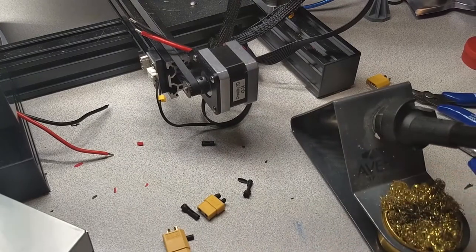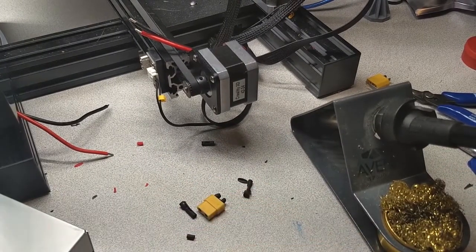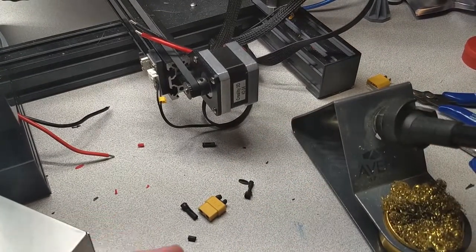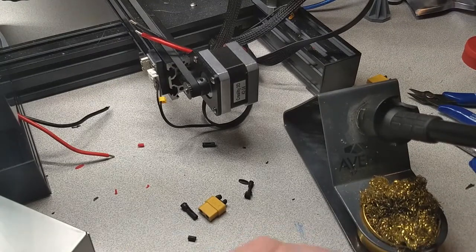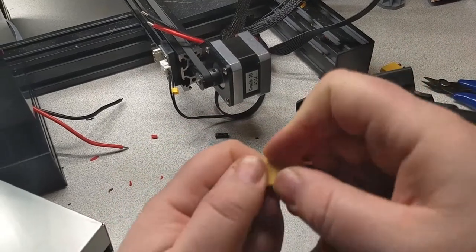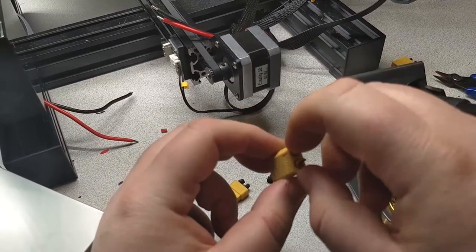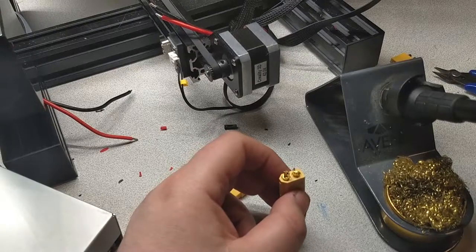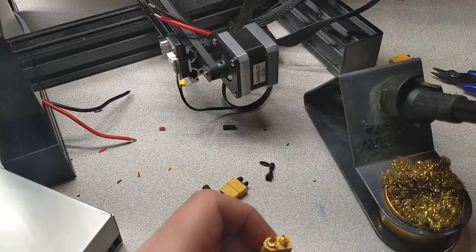The soldering iron I'm using here is not fancy — well, it is a fancy unit. It's got a digital readout and a ceramic tip, but it was like $40 on Amazon. A $10 or $20 one will easily do the same thing. I'm going to keep these together so they don't move. Ideally I would have these in a clamp right now, because this is going to get hot.